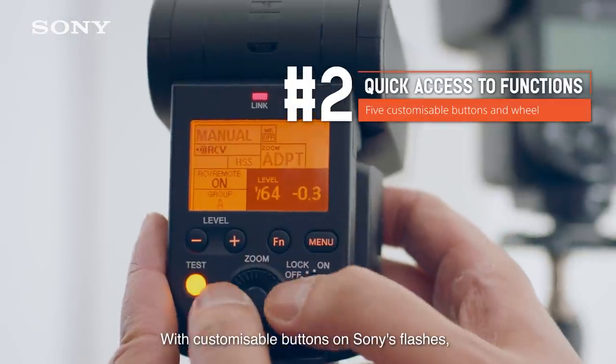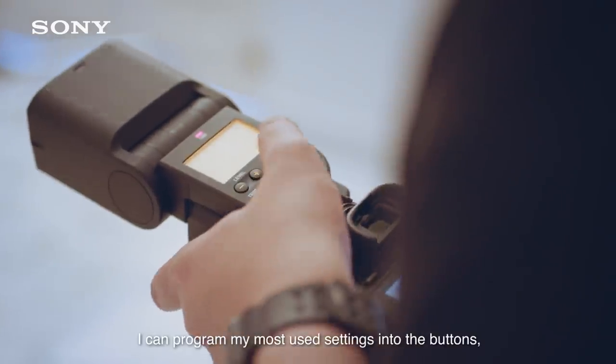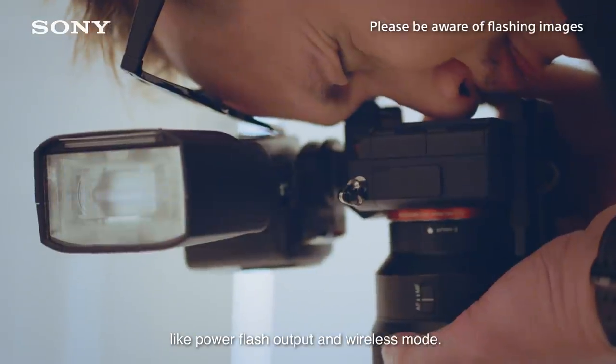With customizable buttons on Sony's flashers, I can make adjustments just like that. I can program my most used settings into the buttons like power, flash output, and wireless mode.